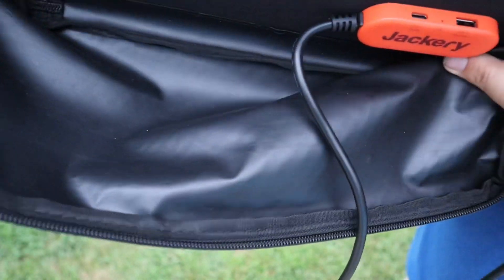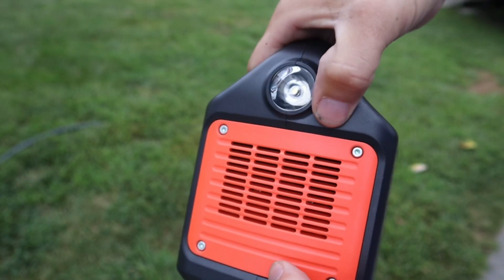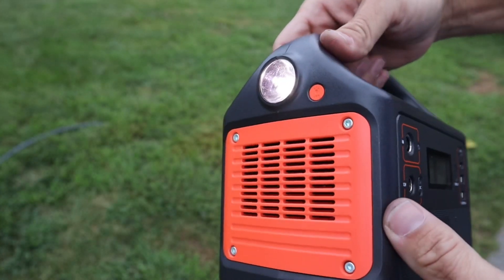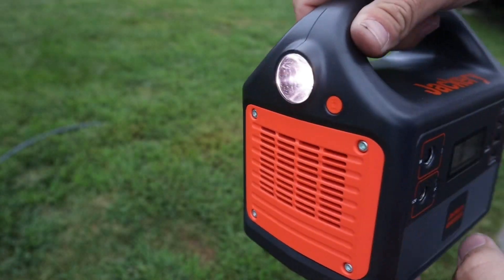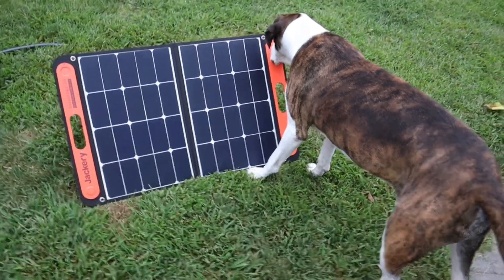The other plug is for the solar panel, if you purchase one — that's where you plug it in. On the other side it does have a small flashlight. Don't expect it to be a self-defense type flashlight — it's more of an admin light, like if you drop your keys and can't find something in the dark. It's a perfectly fine flashlight for that purpose.